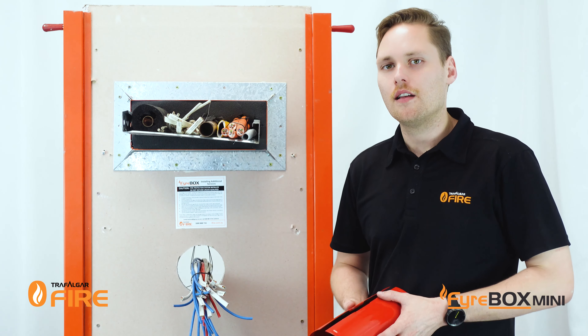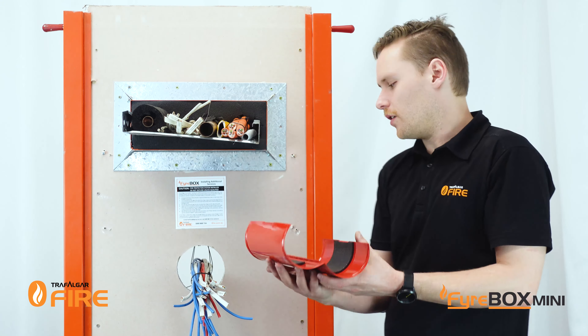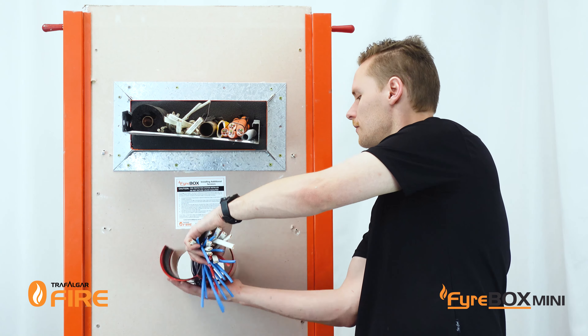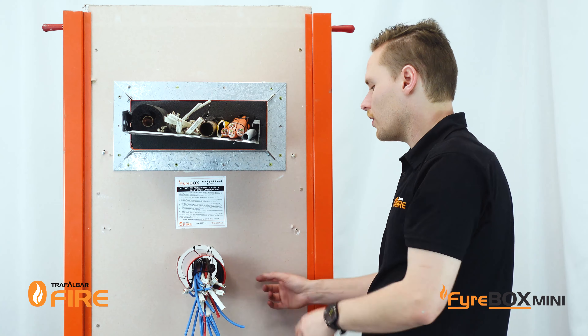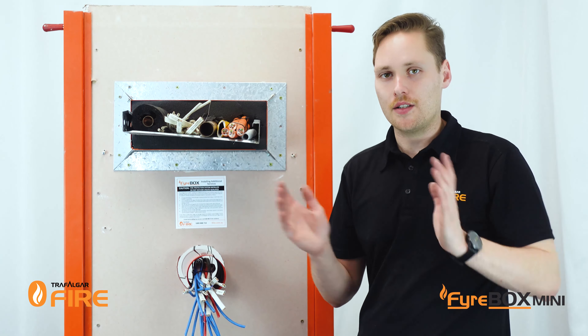So let's jump straight into it. The first thing we need to do is open up the Firebox, pop it around the services and then centre it into the wall. Make sure it sits centrally so you've got an even amount of Firebox sticking out on each side of the wall.